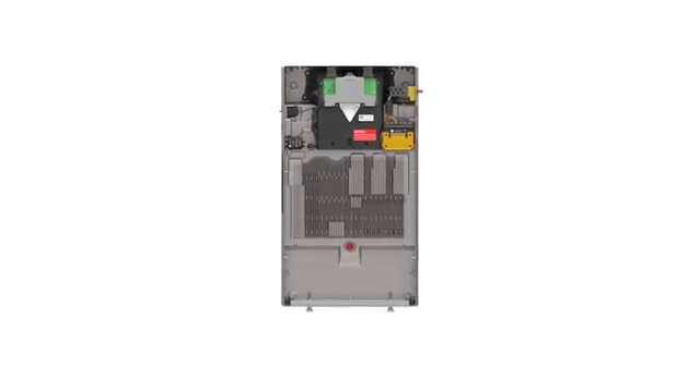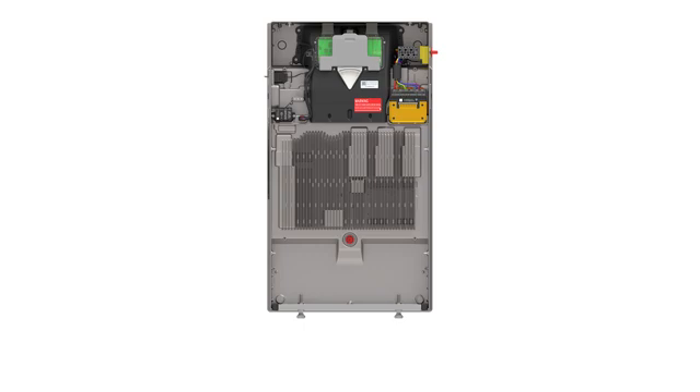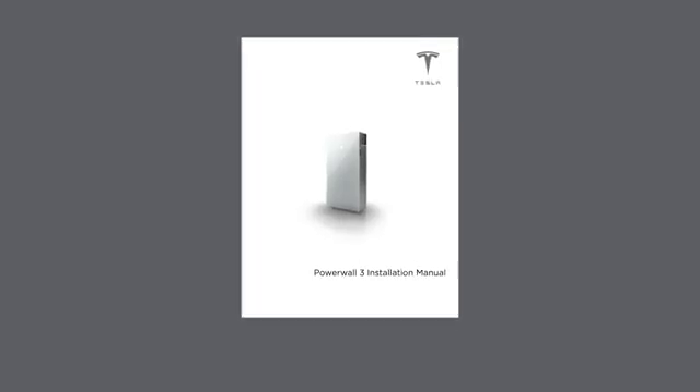With Powerwall 3 mounted, the next step is to bring conduit and wiring into the unit. This video is for the international version of Powerwall 3 used in Europe, Asia, Africa, and Australia. Refer to the installation manual for country-specific details.